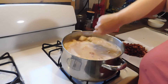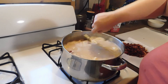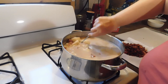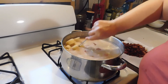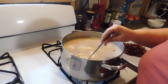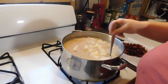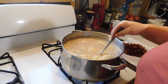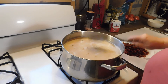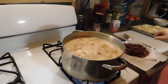Okay guys, so we got our potatoes added and I did go ahead and add a stick of butter. As you can see it's going to be a nice pot, and already all the drippings from the bottom of the pot from the bacon have come up. We need to let this cook for a little while until our potatoes are soft, and then we can start with the rest of the ingredients.